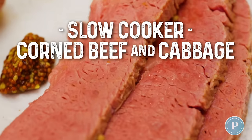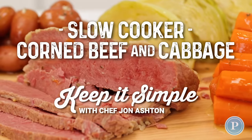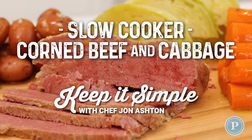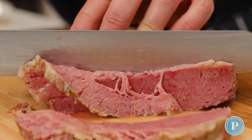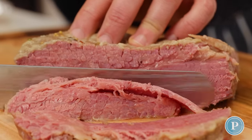On this episode, I'm going to share with you how to make a traditional corned beef and cabbage dinner, just in time for St. Paddy's Day. It's made in a slow cooker, which means it's going to be simple and easy.